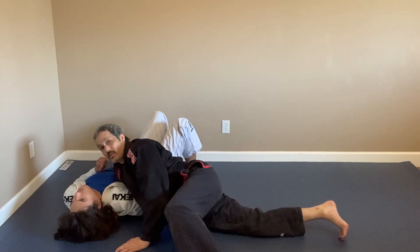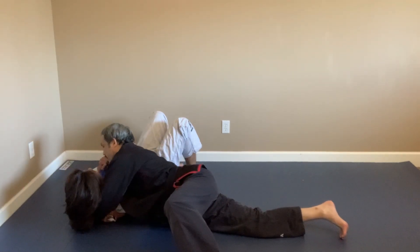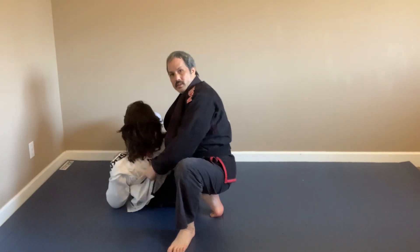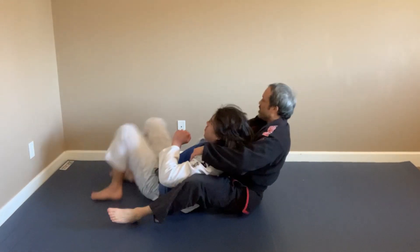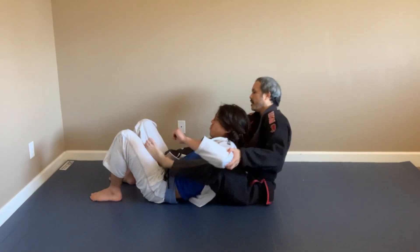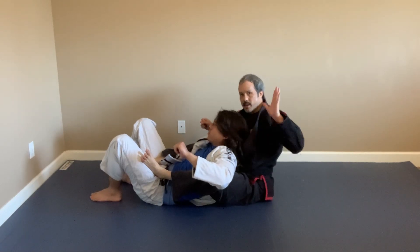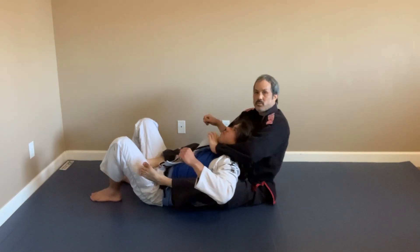I reach under his gi with my left hand, grab his armpit, lift him up — you can see my hand is under his back. I pull him into rear mount. Because the lapel is so tight to the shoulder, it's hard for his left hand to defend, so I reach in deep for a choke — a really tight choke.